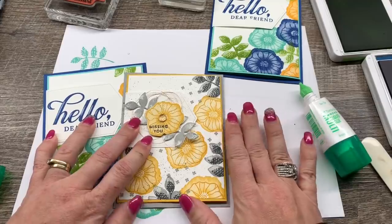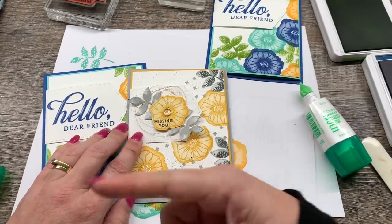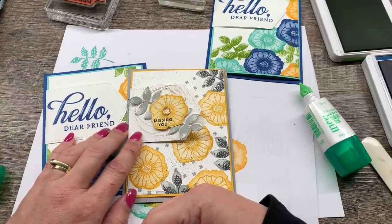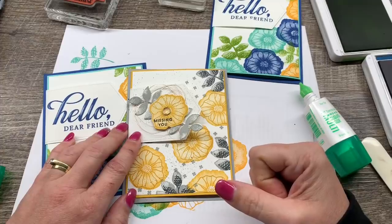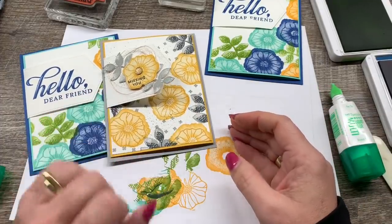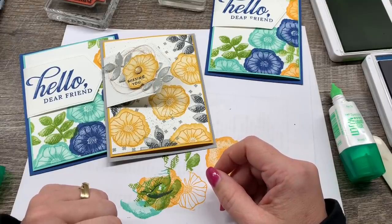Those are my two cards — I hope you loved them! If you want to snap up any of these amazing deals, there are a whole bunch of things on sale right now just for a couple more days, so make sure you grab those. When you do, you'll become a Creativity Cave VIP and I can't wait to welcome you to our awesome VIP Rewards program. Thanks so much for stamping with me today, guys. We'll see you soon. Bye!